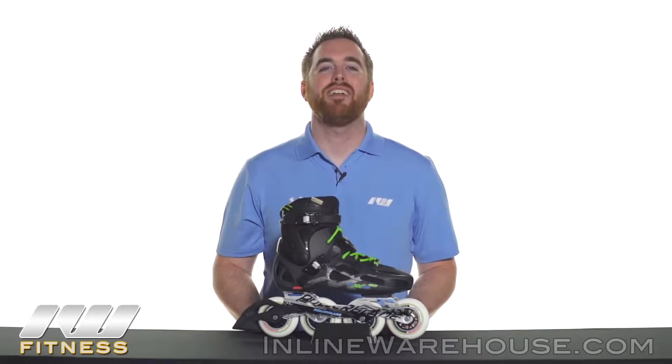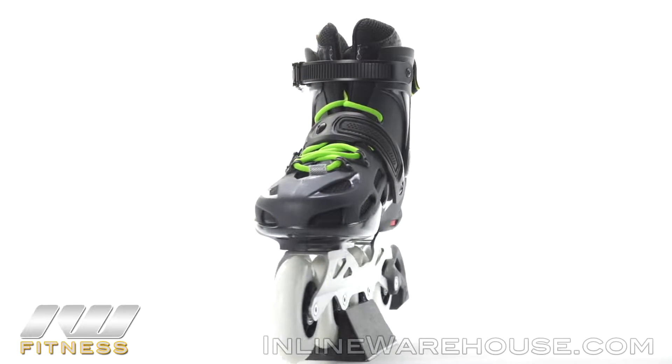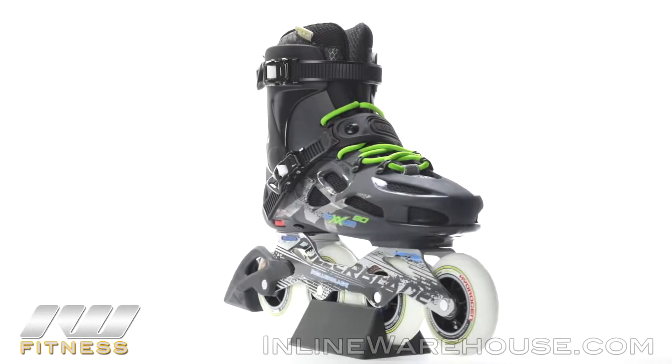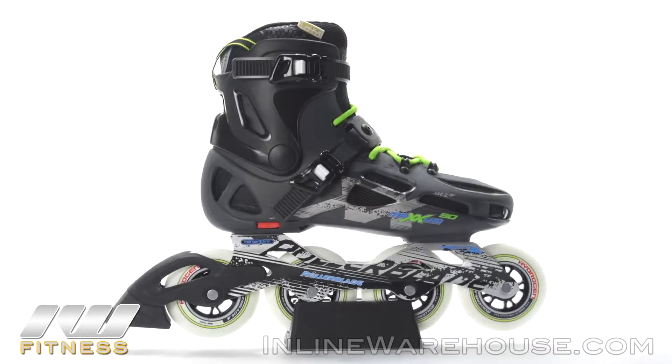The Rollerblade Maxxum 90 Urban Inline Skates are built upon the ever popular hard shell plastic boot mold that Rollerblade's been famous for. These are using 90 millimeter wheels, so we recommend them for skaters that have had skating experience and are looking to progress.